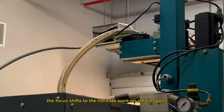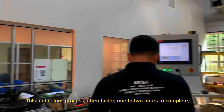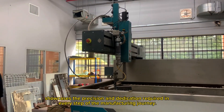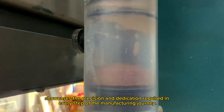The focus shifts to the intricate work on smaller parts. This meticulous process, often taking one to two hours to complete, showcases the precision and dedication required in every step of the manufacturing journey.